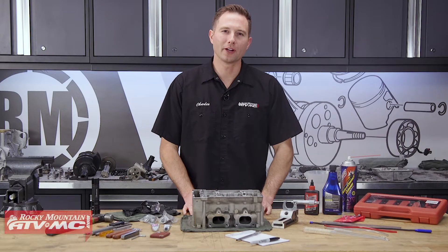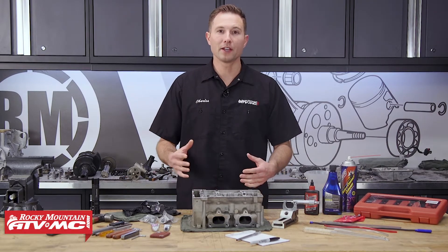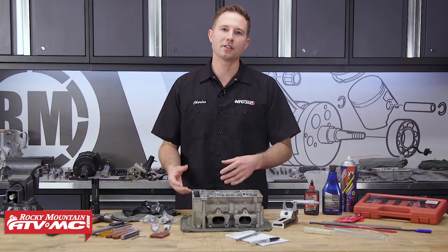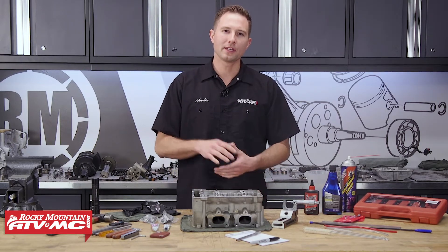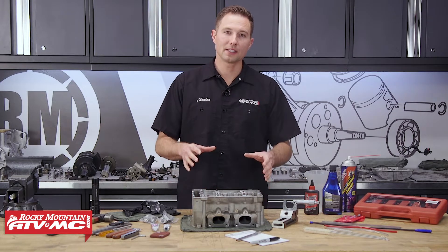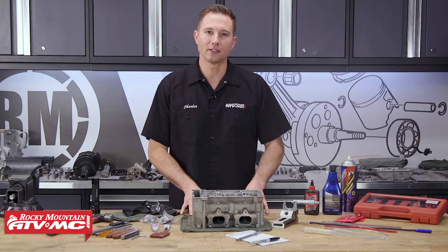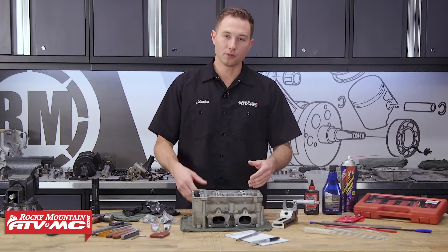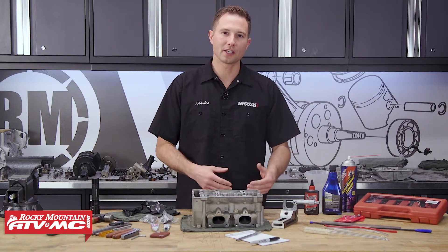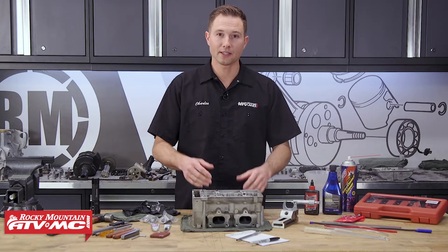This is part four of our engine rebuilding series for the RZR XP 1000. What we've done up to this point is remove the engine from the vehicle, tear it down, and inspect all of our other parts. So the last thing we need to do before we reassemble the engine is take care of the cylinder head. We'll disassemble everything and check the parts for wear or damage and replace or repair anything that needs it.